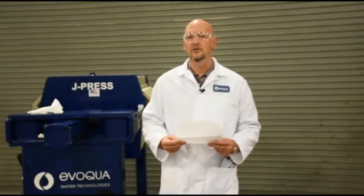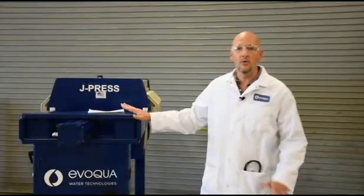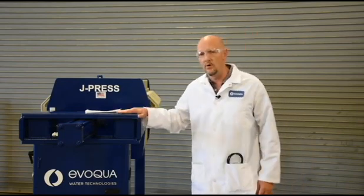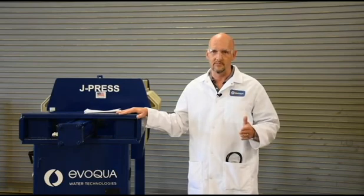How often should I change the hydraulic oil on my filter press? That's an excellent, excellent question, and I hear it a lot. Before we get into anything, though, we want to talk a little bit about safety. If you're going to be working on a filter press or any other equipment, safety comes first.